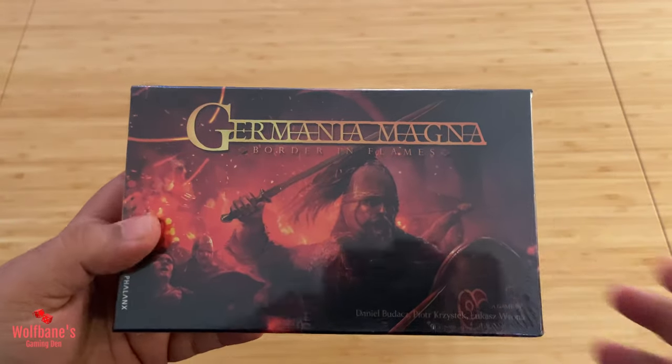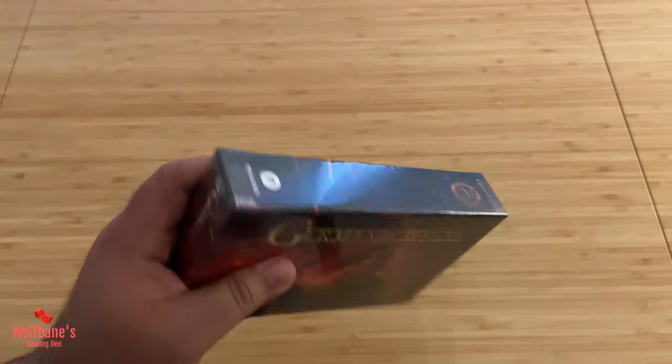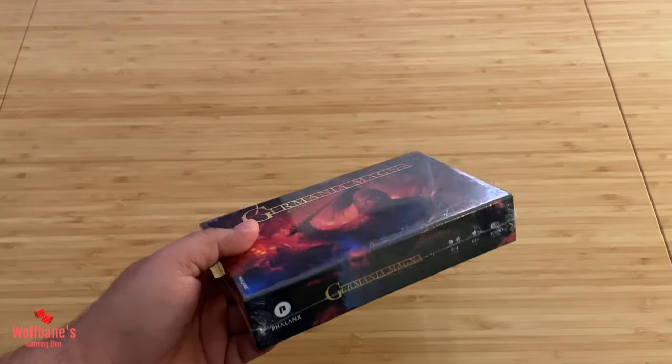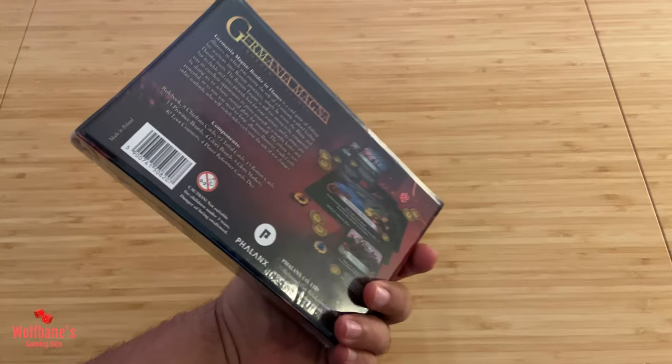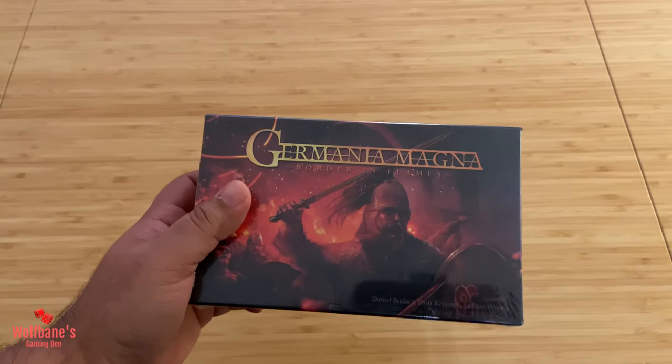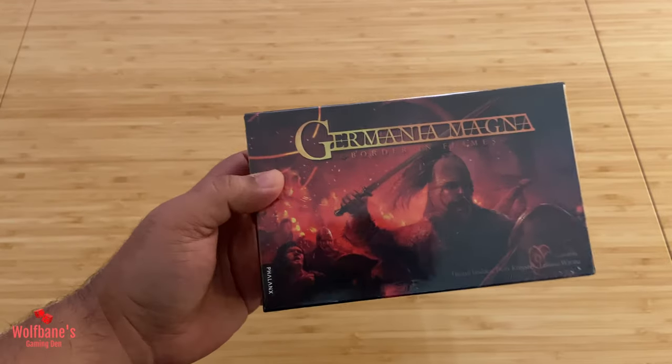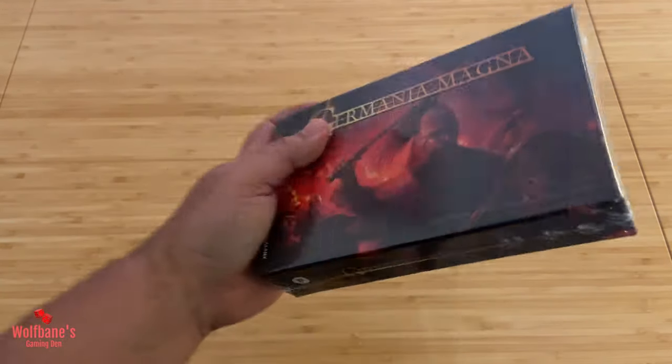So if you're looking for a nice little card game that's portable — you can put it in your backpack, take it around with you, and hopefully play anywhere — this checks a lot of boxes for me. I'm really interested to dig into this one, and when I saw it, the artwork on the box looked quite appealing.